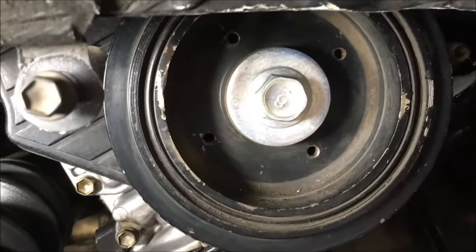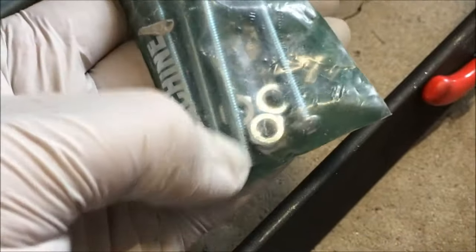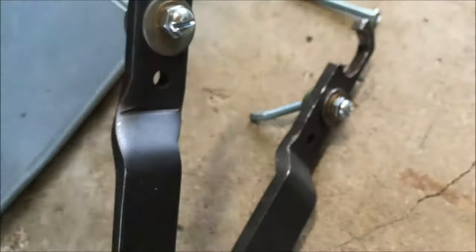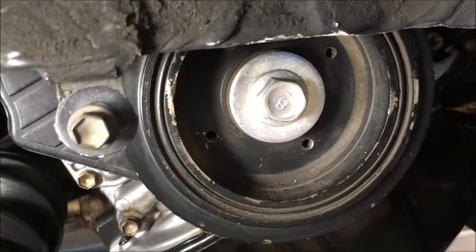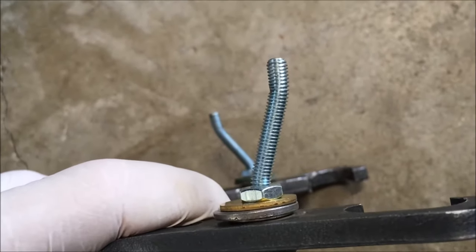Those holes in the harmonic balancer or crankshaft pulley — those four holes — two are threaded and two are smooth. These are the machine screws we used: 10-32 by 2-inch. You need two bolts and four nuts. We used a series of washers to wedge in between both of the nuts on both sides. The 12-24 by 2-inch would not fit — too large. The 2-inch bolts are the right length; they don't hit anything behind that crankshaft pulley. These went in straight but came out bent, but it torqued that crankshaft pulley for us.